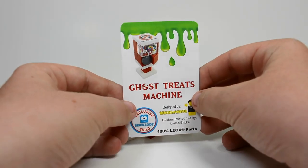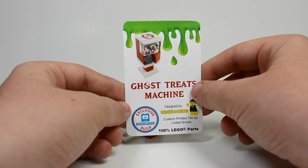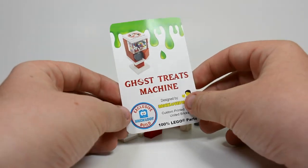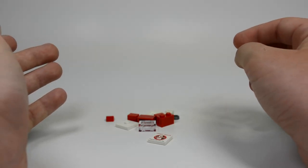Very good, very nice graphic. It reads: Ghost Treats machine designed by BrickLover18, custom printed tile by United Bricks, 100% Lego parts — which is always a good thing — and of course it's an exclusive BrickLoot build. Now I'm actually going to build it up.